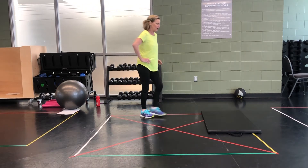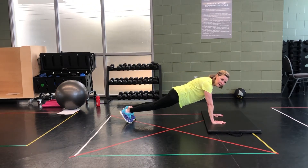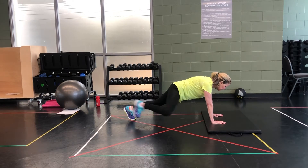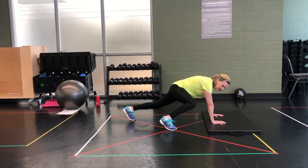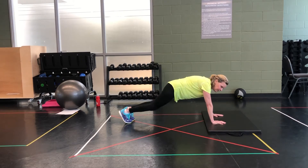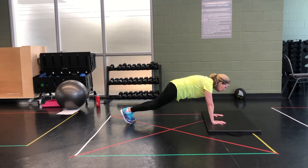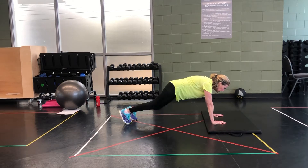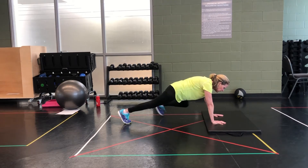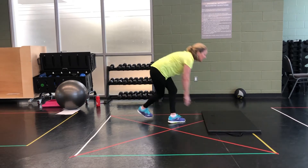Mountain climb. Bring it down into a plank. And go. Try and get that foot right up. Perfect plank. 3, 2, and rock it out. Good job. Bring it up. 10 seconds recovery.